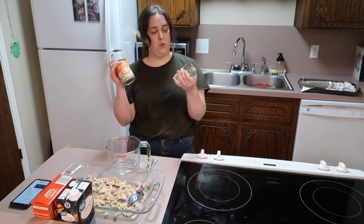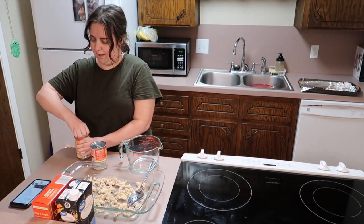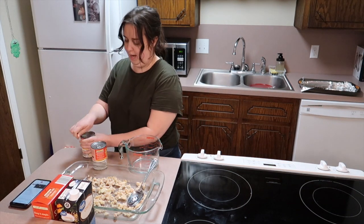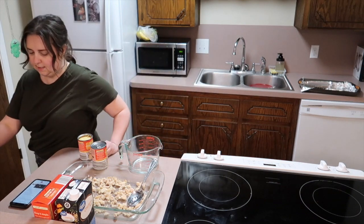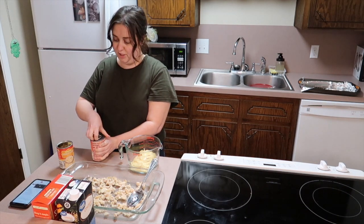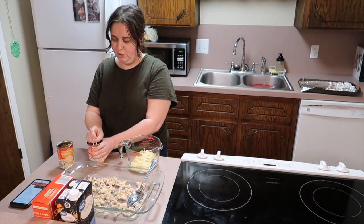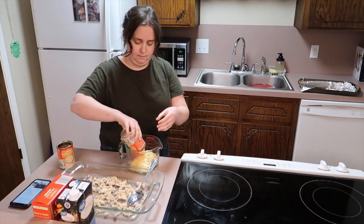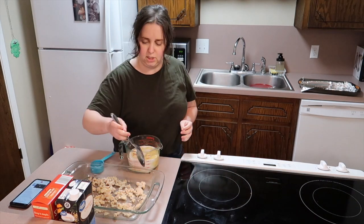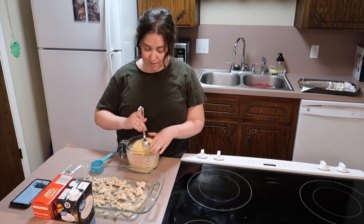Now we need to whisk some milk and cream of chicken together — it's not very much milk, I believe it's one fourth cup. I should mention that before I started recording I was already chopping onions because I'm going to roast some veggies on a sheet pan. I added the two cans and now we're going to add the one fourth cup of milk and mix it all together.